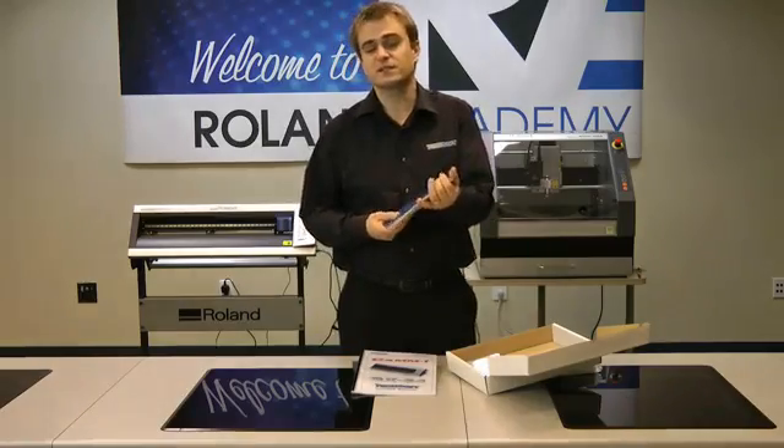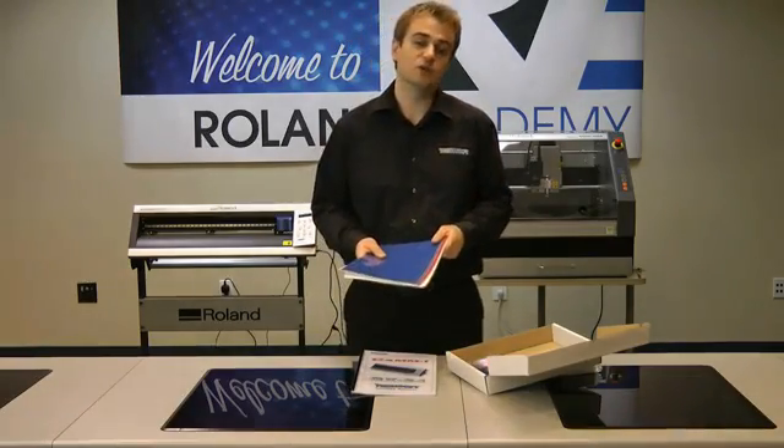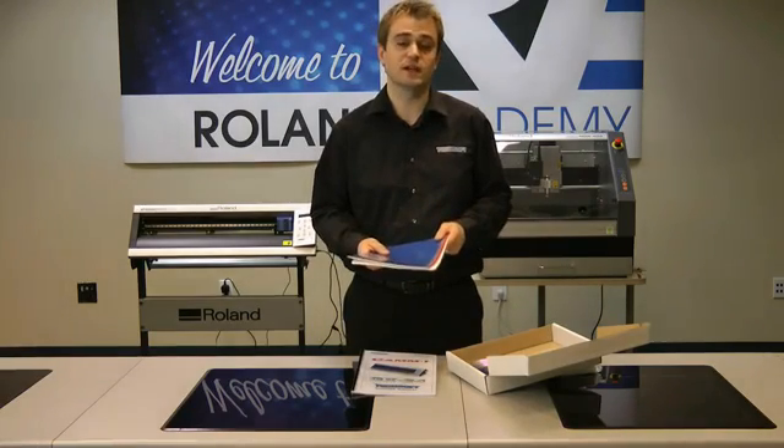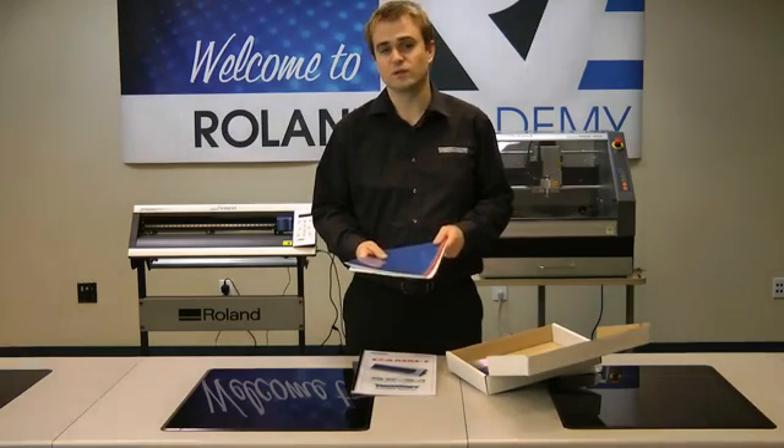The kit is designed predominantly for the teacher or lecturer to work through, learn how to use the machine, and then take forward those ideas for projects with the students.